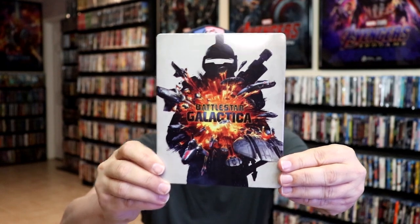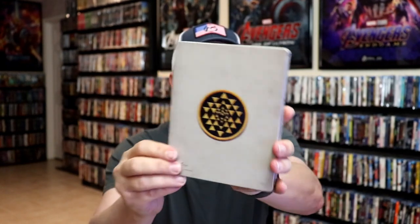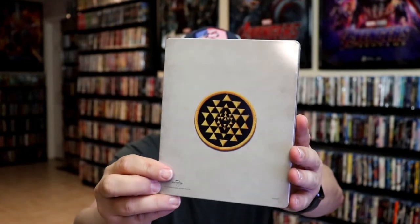With the wrapper off and the J-Card removed, here's the front of the Steelbook. It is a lightly glossed Steelbook, no embossing or debossing. And here's the back, plain and simple.